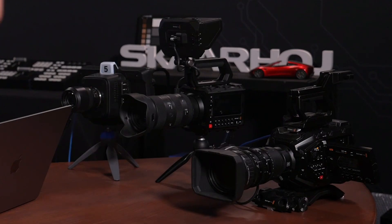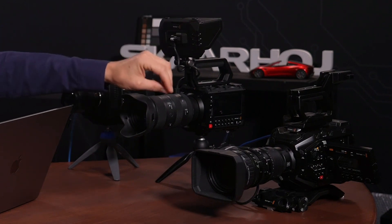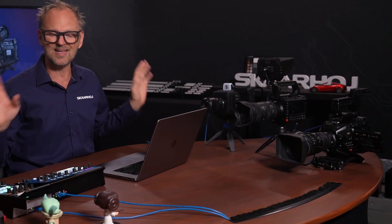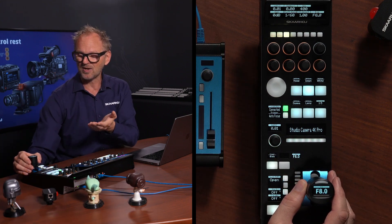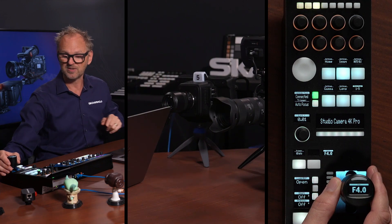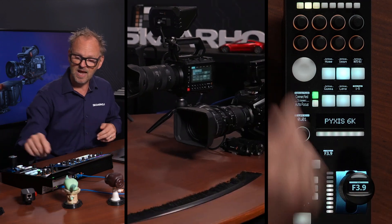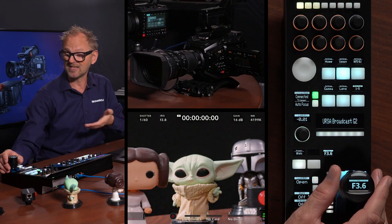We have REST control in this Studio Camera 4K Pro, the Pixis camera with an Ethernet jack on the backside, and the Ursa G2 over here, which requires a USB-C to Ethernet adapter — but it's not a problem. What you see here is the RCP Pro, which is our flagship RCP. It has an amazing joystick, and on top of it you'll see the F-stops of the lens. As I'm moving this, I hear a clicking sound in the lens on the Studio Camera. That RCP can also control the Pixis in the middle, and then over to the Ursa, which we can see on the screen — I'm controlling the lens with the joystick here.